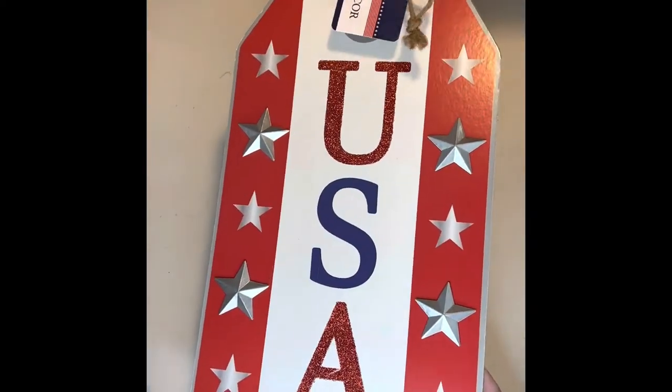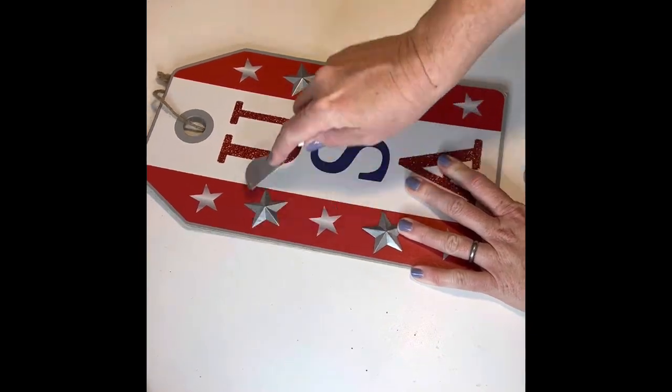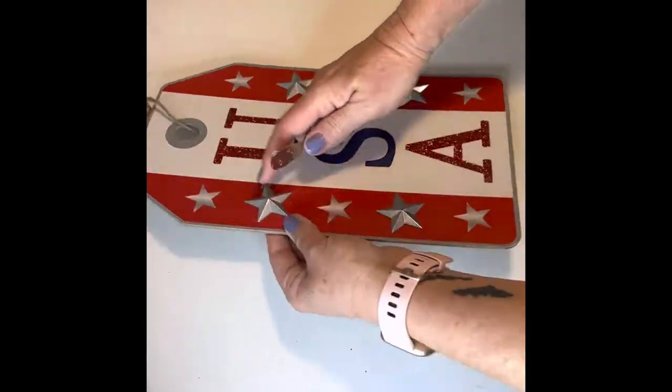Hi everyone! I got this USA tag sign from the Dollar Tree. I removed the star embellishments, the hanger, and all the paper from the front.